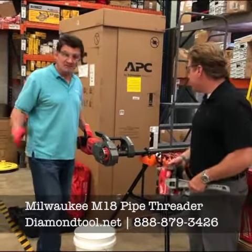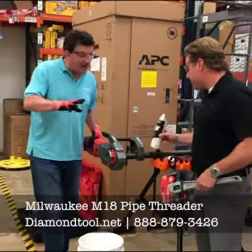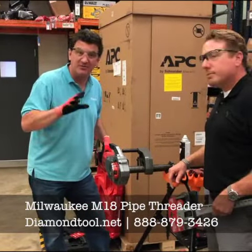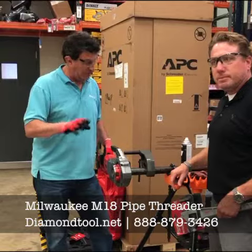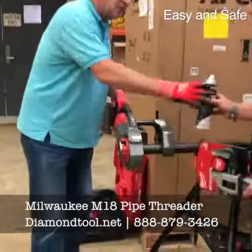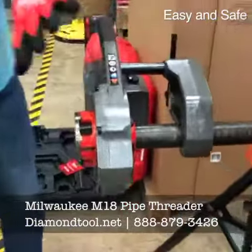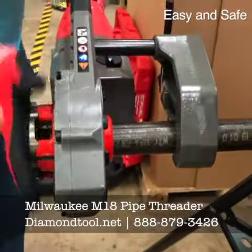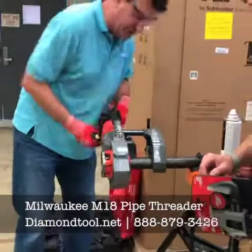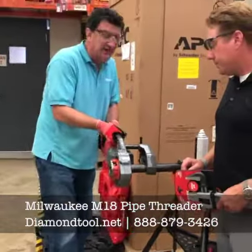Hey guys, what's up? This is Lou Martelli. Have you ever been on a job site where you're the only one around and you have to thread pipe all afternoon? Well, this really makes it easy and safe. You put the vise on, you put the pipe threader on flush to where it has to go. You give it a shot, you make sure it's going the right way, and you go.